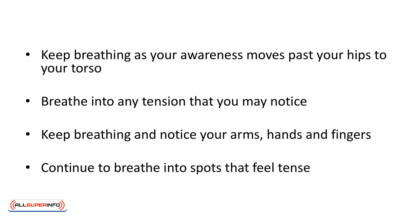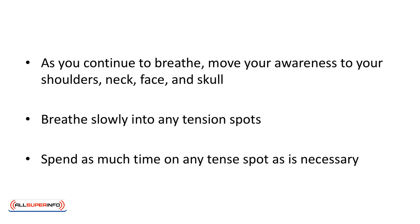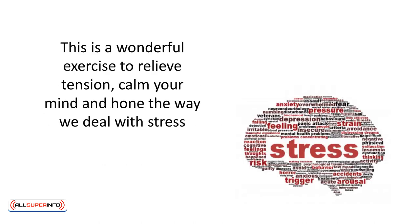Breathe into any tension that you may notice. Keep breathing and notice your arms, hands and fingers. Continue to breathe into spots that feel tense. As you continue to breathe, move your awareness to your shoulders, neck, face and skull. Breathe slowly into any tension spots. Spend as much time on any tense spots as necessary. This is a wonderful exercise to relieve tension, calm your mind and hone the way we deal with stress.